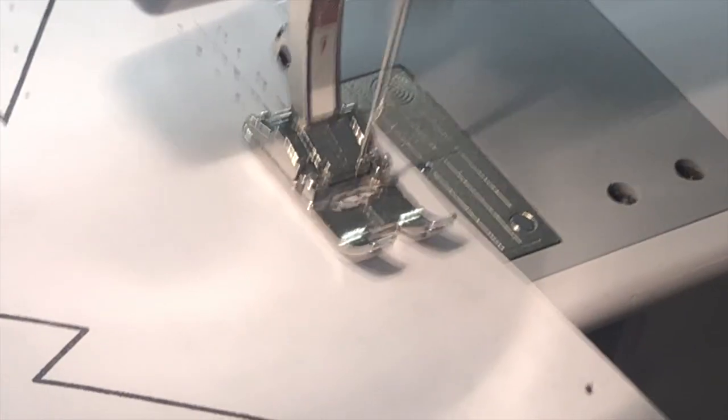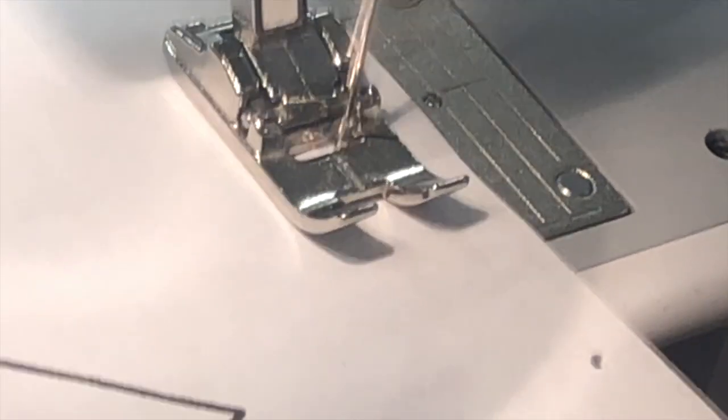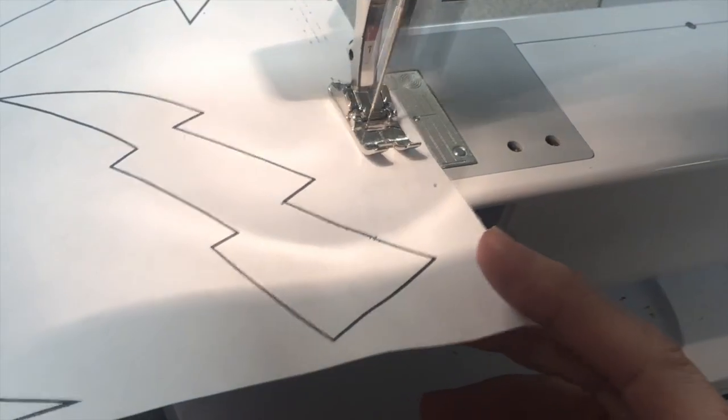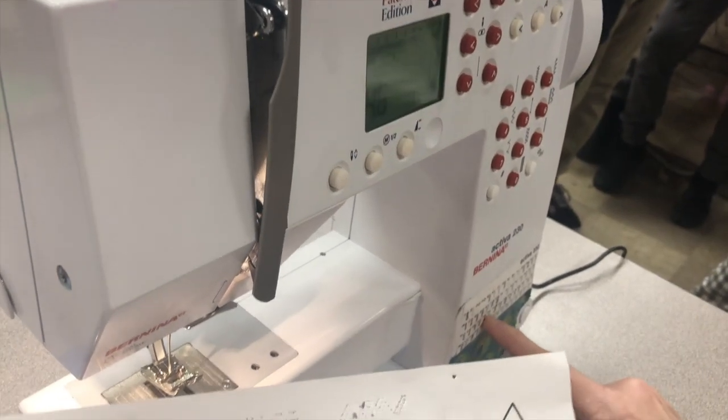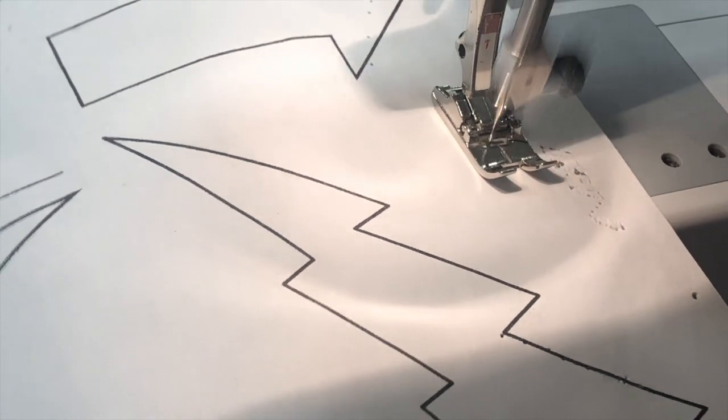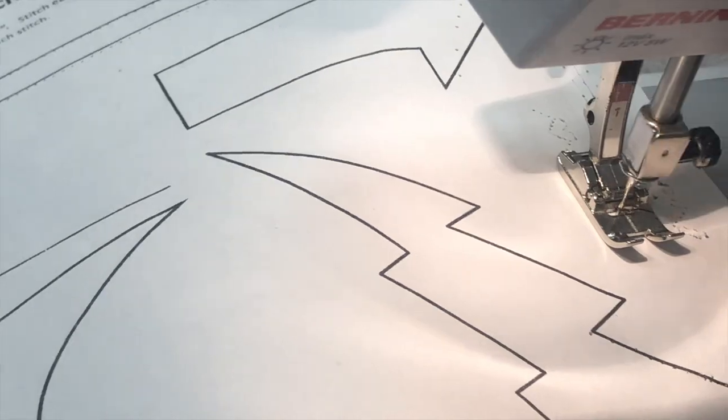Let's try number 55 — you want to test it on your paper first and see what it looks like. Make sure your machine is working okay. Notice how I'm barely touching this; it's feeding itself. When I look at it, I don't really like how it looks, so I'm going to do number 46 — that's the heart stitch. Let me show you what the hearts look like. It looks like this — see the cute little hearts? That stitch actually looks really good.